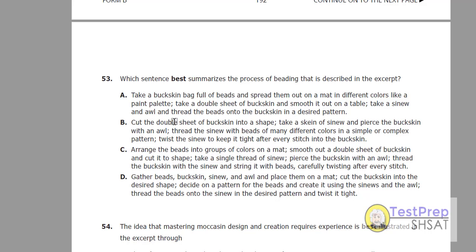Answer choice B: she cuts the double bead of buckskin into a shape. No, that's definitely not the first step. So B is not right. Answer choice C: she arranges the beads into groups of colors on a mat — that is correct. Smooths out a double sheet of buckskin — that was the second step. And cuts it to shape. Yeah, she took out a knife, so I assume she probably cut that into shape. So it looks like the only answer that gets those first three steps in order is C.